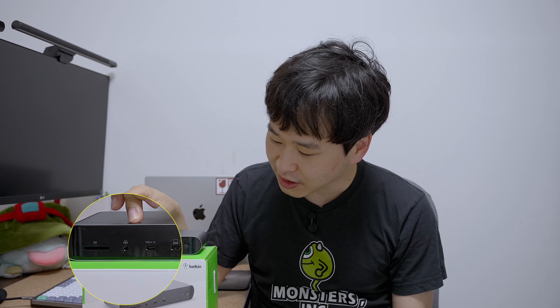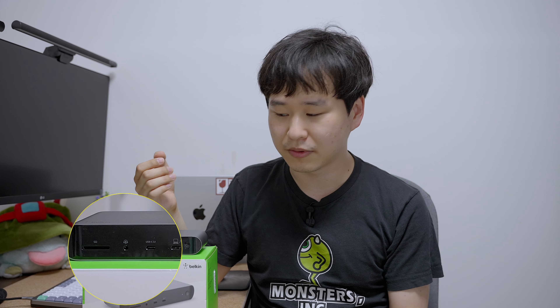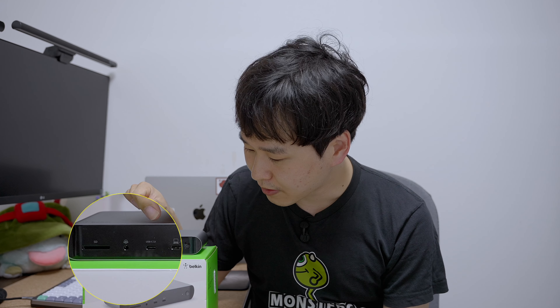You have an SD card slot here, which I believe is UHS-2, and then a headphone jack. That's a combo jack, meaning you can do both microphone input and headphone output. And then there is a USB 3.1 Gen 2 Type-C port.